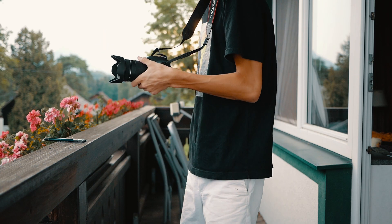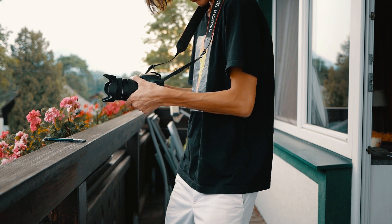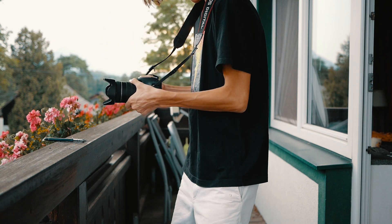Tip number four: even if you're not sliding along something — or if you are — you can use this technique, which is basically just to tuck your elbows close to your body, like I do right here. By doing that you can avoid extra shake in your hands when they are loose and just holding the camera. If your elbows are tucked close to your body and you just move your whole body, you'll have way less shaking in your footage.